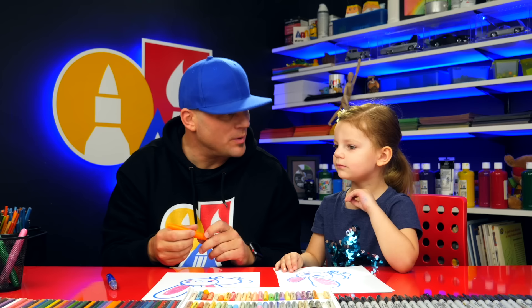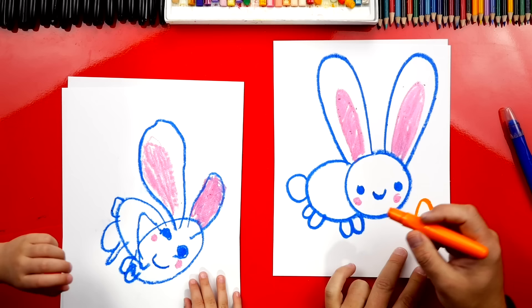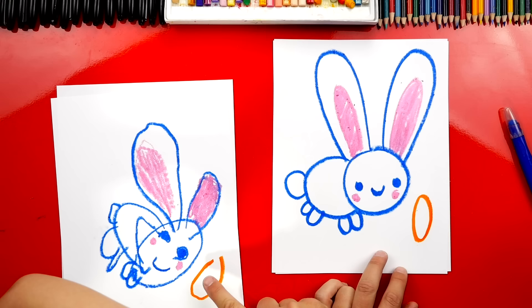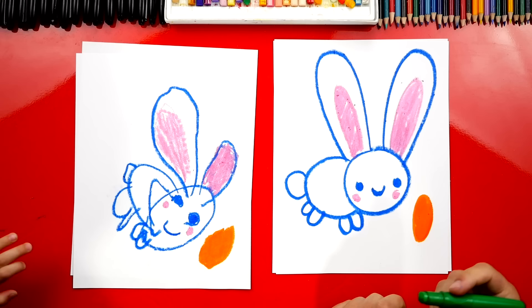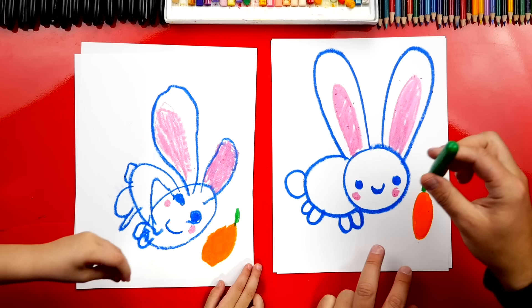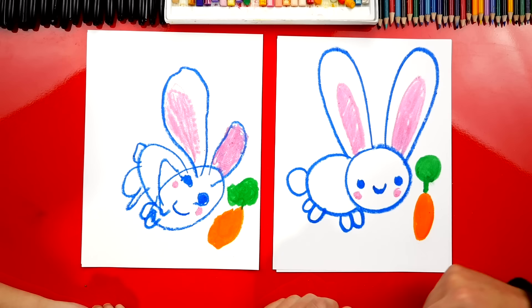Now we're going to switch to our orange crayon because our bunny is missing a carrot. Let's draw another shape — a tall oval for our carrot — right here so our bunny can eat it. Then we're going to color in our carrot. Now switching to our green crayon for the top of the carrot — like leaves. Let's do a line coming out of the top, then draw a circle and color it in for the leaves.